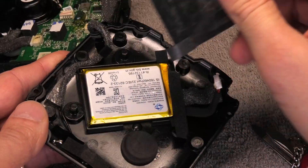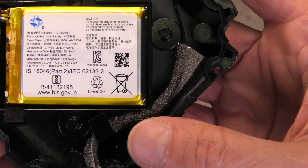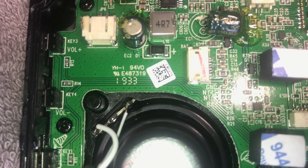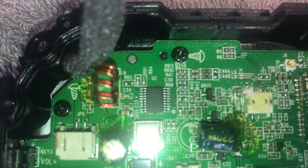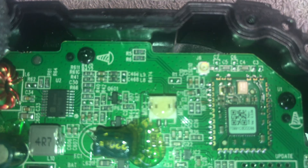In the lid that we just removed we find the battery — let me give you a really close up. You can see 1000mAh at 3.7V. And here we have a really nice close-up of the PCB, as a lot of people are interested in looking at the components.